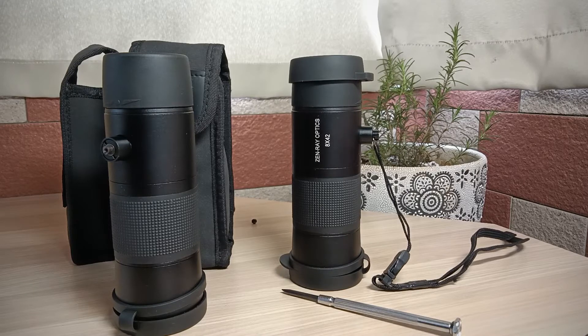We also provide free replacement. Can you believe that? This is our after-sale service. Hope you enjoy this monocular.